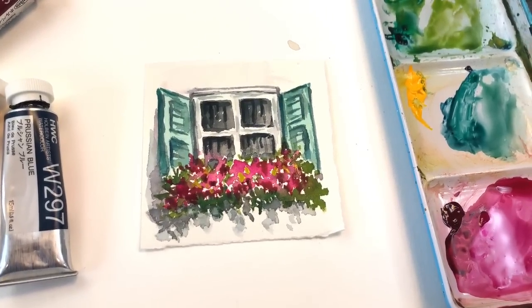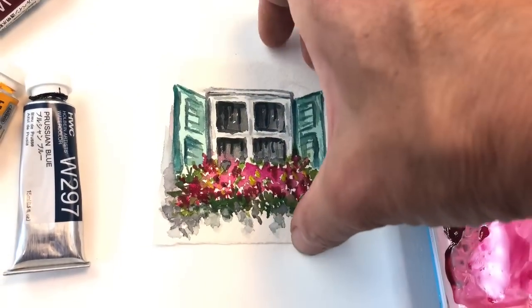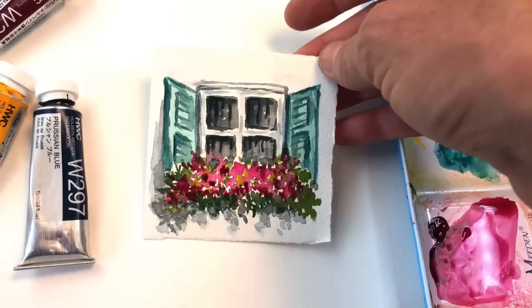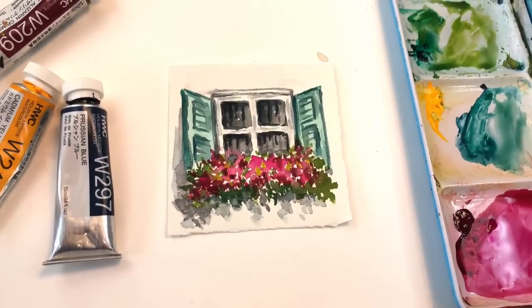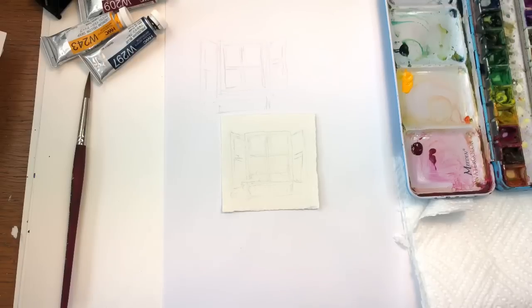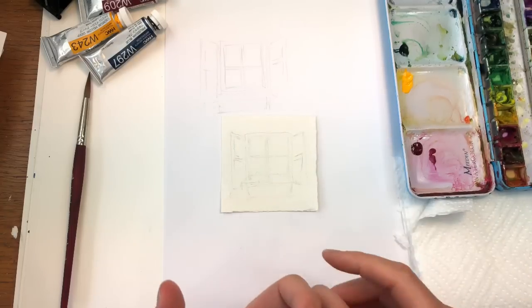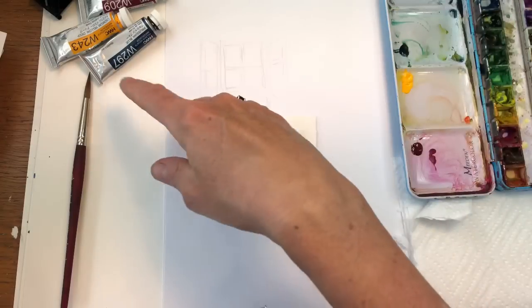Hello everyone, welcome to my channel. My name is Own Queen Trent. Today is Mini Monday Madness — we're painting a mini window box, a simple square with little shutters and some flowers. We're going to wash it in very simple and easy. If you have any questions, leave them in the comment section. Let's get started. I have my paper towels, my palette, my water jars, and my paints.